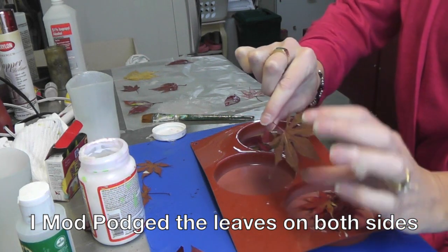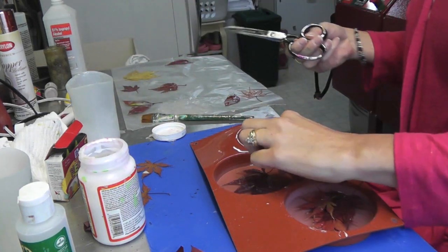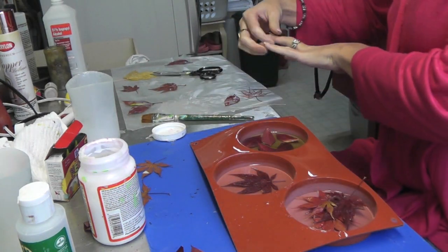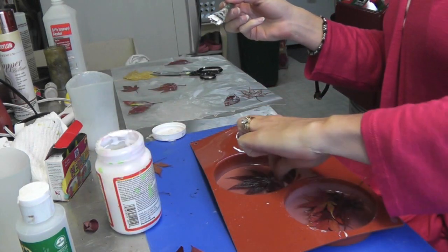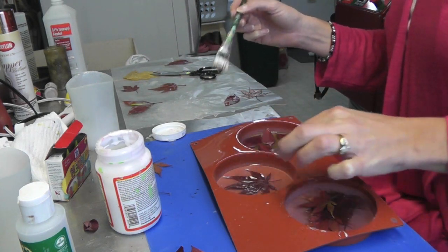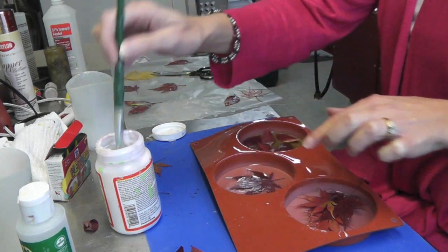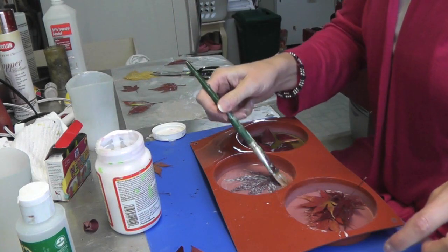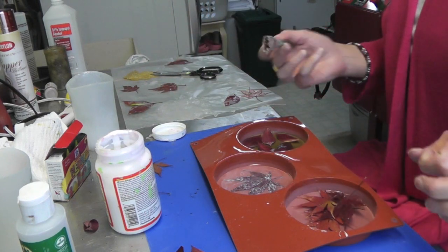I'm back with the next step. My leaves are dried on both sides. I'm going to do one as a single leaf — I'll trim it because the stem is too long — and place it in the mold. I'll take my Mod Podge and put it on the back of the leaf, place it down where I want it, and then Mod Podge over the whole thing again. I'm going to let this dry for at least 24 hours, because if the Mod Podge isn't fully dry when I add the resin, it will never dry properly and I'll have a cloudy spot.